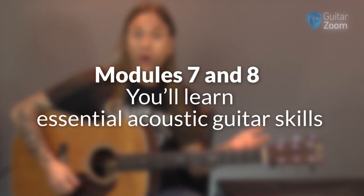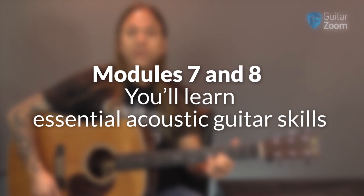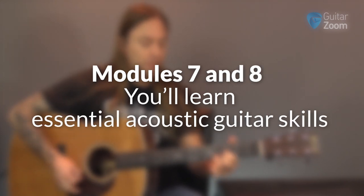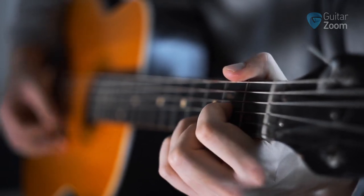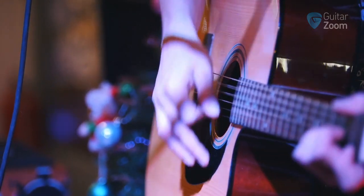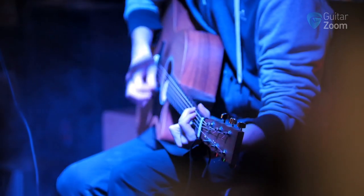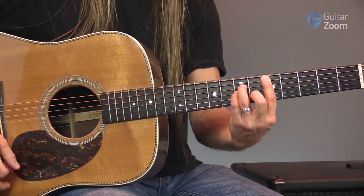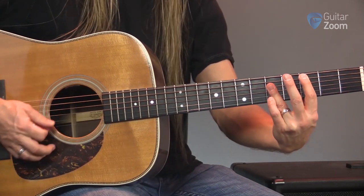In modules seven and eight you'll learn essential acoustic guitar skills like moving bass lines, using a capo to quickly change keys to any song, slurring, string skipping, flat picking, and finger picking. Most people recognize a great acoustic guitar player when they hear one but can't explain why they sound awesome. Great acoustic guitar players know how to blend strumming and picking to achieve the ultimate acoustic guitar sound — and I'll show you step by step exactly how this is done, which is going to propel your playing to a whole new level. This one technique is literally going to change your guitar playing forever.